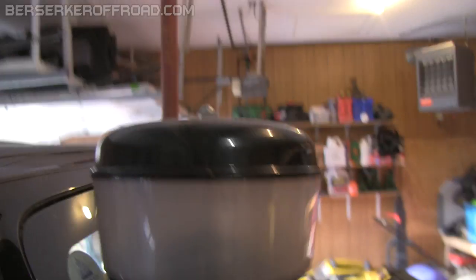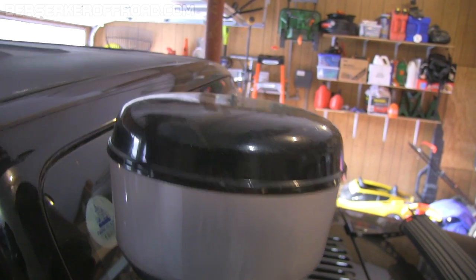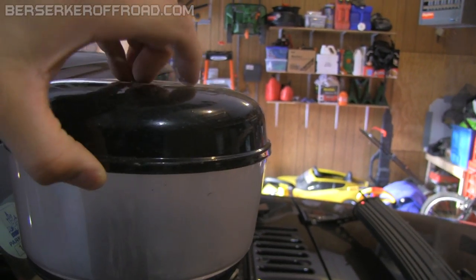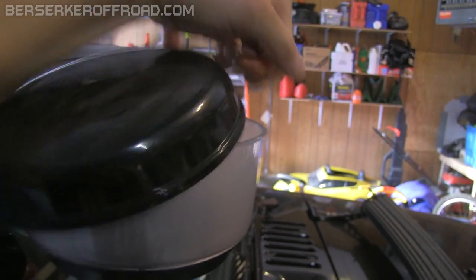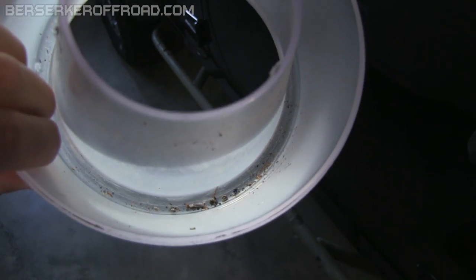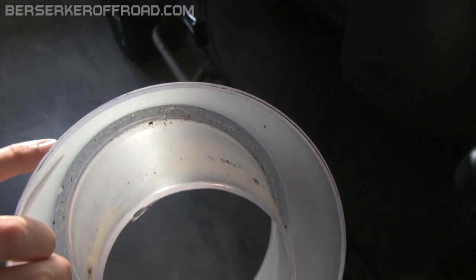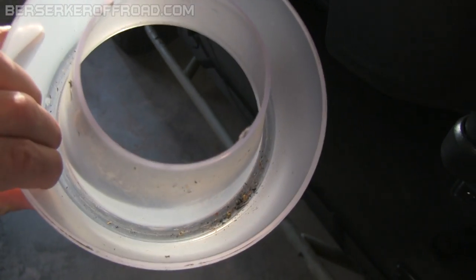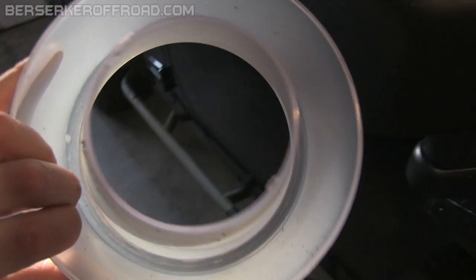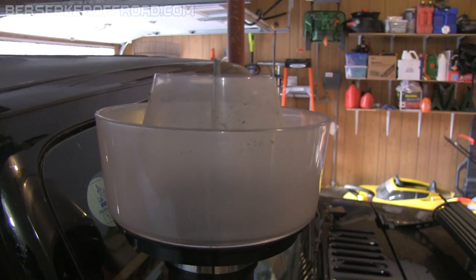It's really easy to clean out — all you do is unscrew this. So this is just from driving around town — you can see some bug parts and dirt, and that's just from driving to and from work every day. If I didn't have this pre-filter on, all that crap would be stuck to the bottom of my air filter. I'll just dump that out — voila. Just keeps my K&N filter that much cleaner.